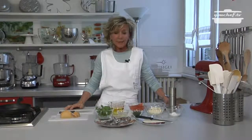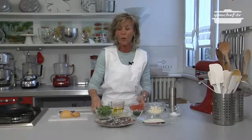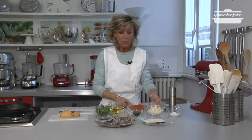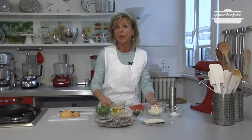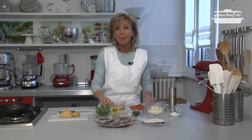We need, besides the eggplant and the anchovies, some scamorza cheese, some basil, tomato filet, parmesan cheese, chopped parsley, and olive oil. It's not necessary to use extra virgin olive oil because we will use it for frying the eggplants. Also salt and pepper.